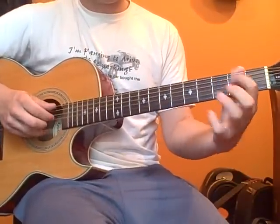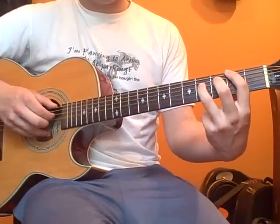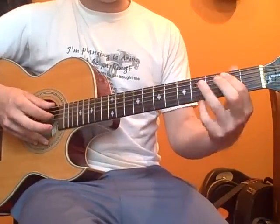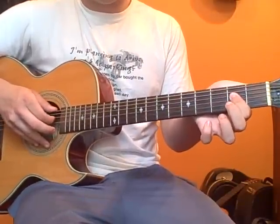From here it should sound. And then, second fret low E string and fourth fret D string. And your last note is open E, open low E, and second fret D.